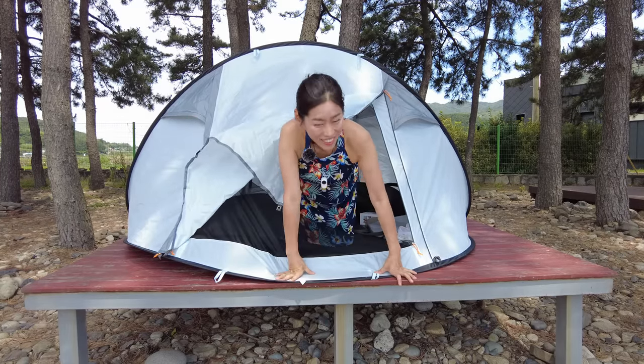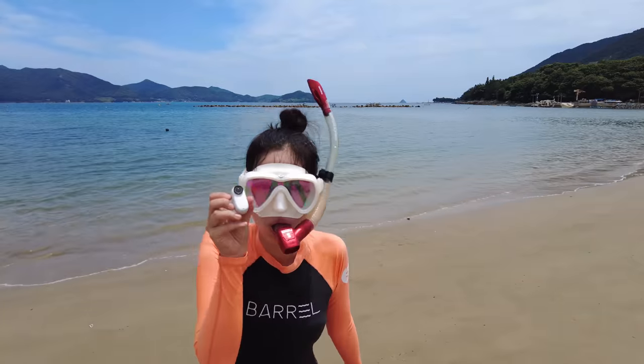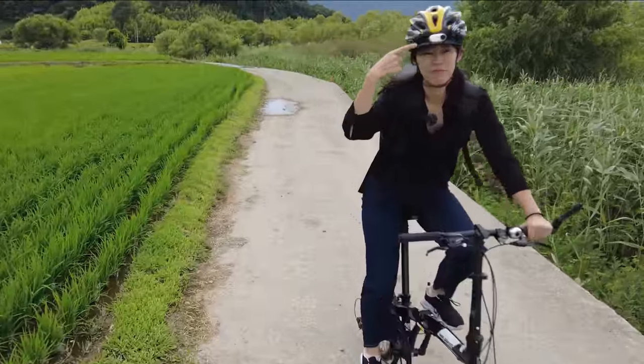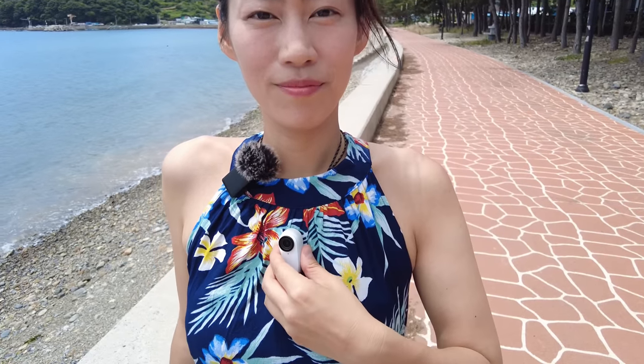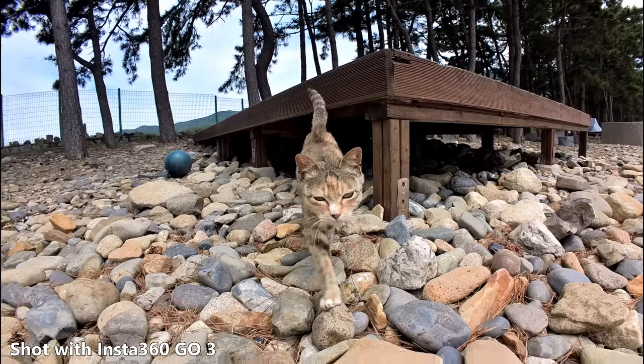It's that time of the year! Insta360 GO 3 is here! With Insta360 GO 3, we're gonna go under the sea and by the beach, drive around in a car, plus a bicycle ride, go inside a tent, and put it on the magnetic pendant. It's gonna be the most comprehensive review on Insta360 GO 3.